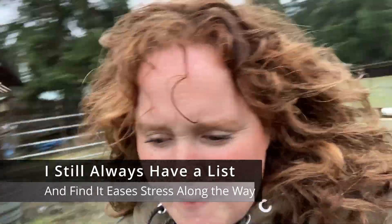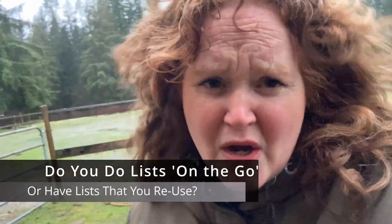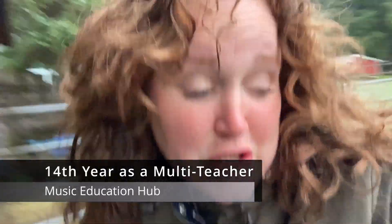But one thing I almost never do an event without is a list. I scratched the list out by hand for my Lego event, but usually I actually have those events saved in a Google Docs folder, because then I can look back at them and refresh my mind. Sometimes we do repeat events — this is our 14th year as a multi-studio — so I can draw from previous experiences, which is obviously really helpful.